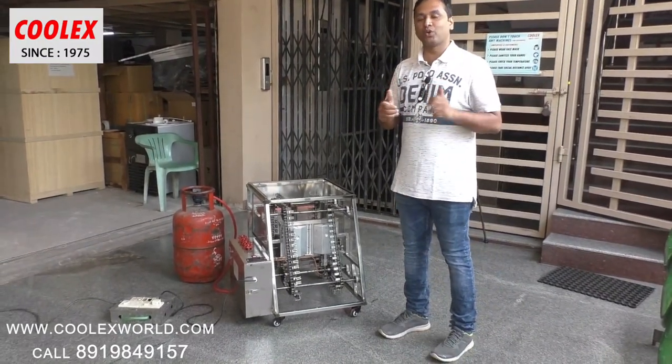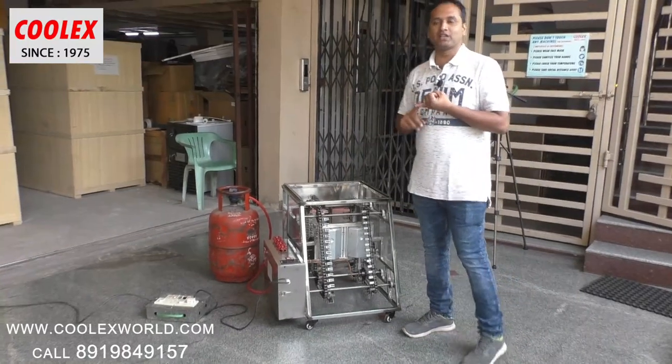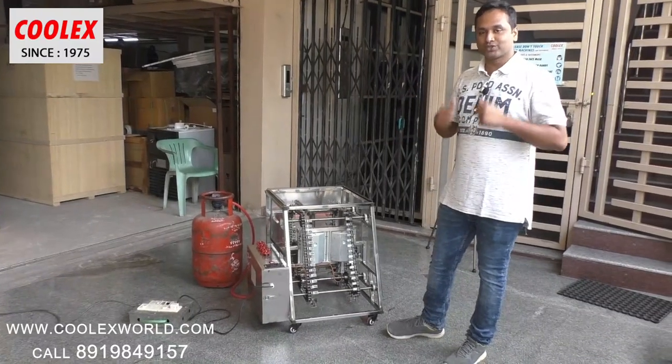Thank you for watching this video. Welcome to our shop — come and see these barbecue machines. Along with the barbecue machines, we sell grilled chicken machines, shawarma machines, gas grills, and a lot of other equipment. Thank you friends.